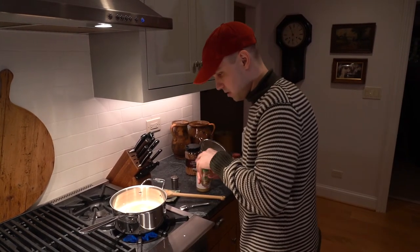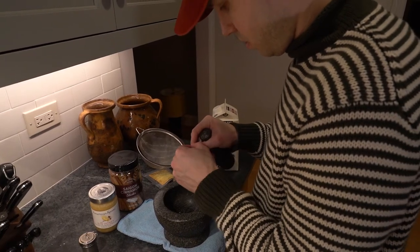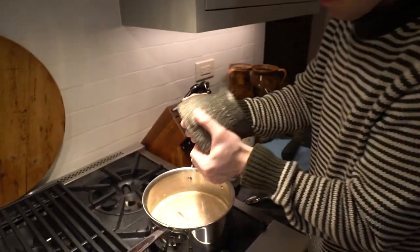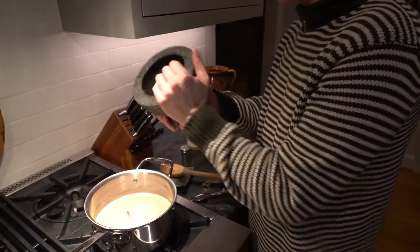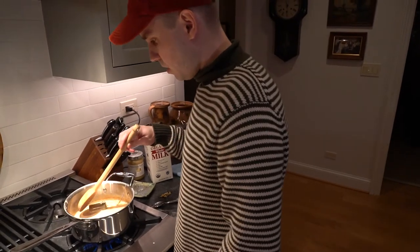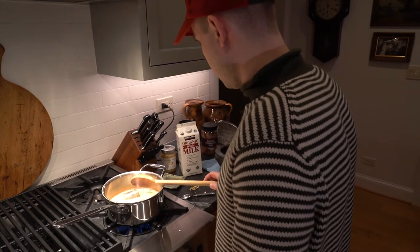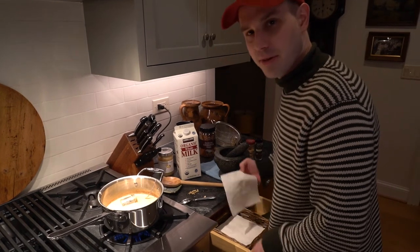Oh, whole cardamom pods. Now, you can't just put a pod in there — I suppose you could. Look at it. That's a smell. Am I supposed to open these? Oh my God, the bottom of this is marked anarchy. Anarchy! Okay, that's awesome. Milk is heated, we are ready to take the tea strainer out. I'm sure anyone who actually knows how to make chai is laughing right now, but that's fine.